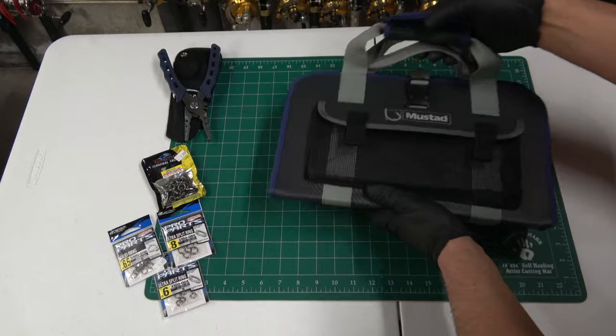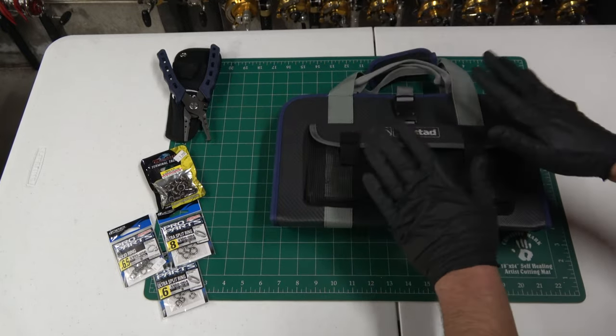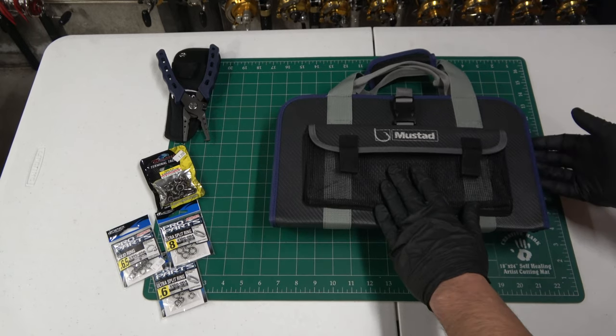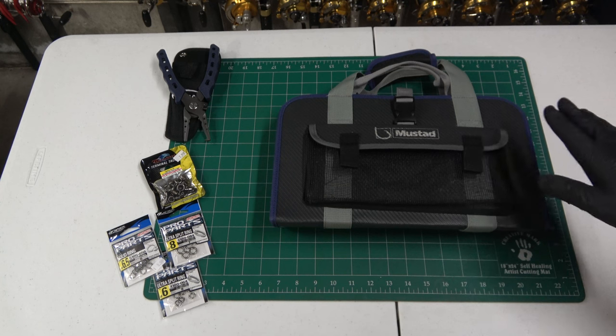Today I'm going to go over what I'm using here in southern New England behind the islands for jigging tuna — jig binder, jig sizes and styles, terminal gear, and then I'm going to get to my setups and how I rig those up.